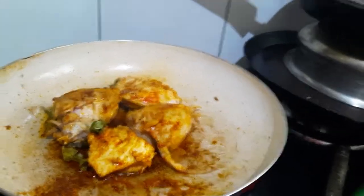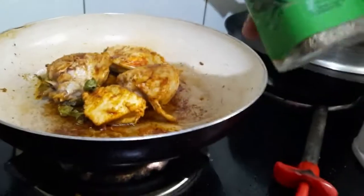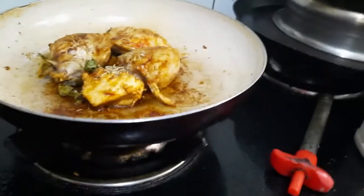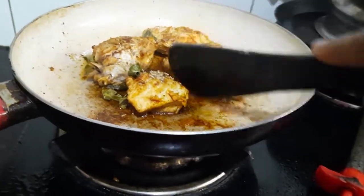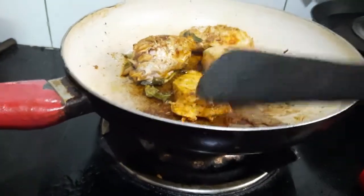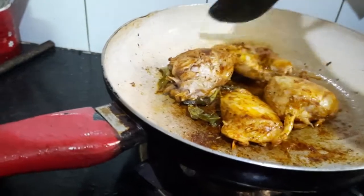I am also adding rosemary. Now I am going to flip it. The chicken is almost cooked. Now we have to serve it in a pan.